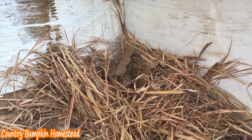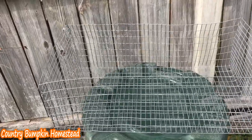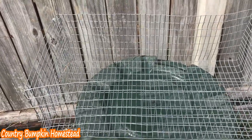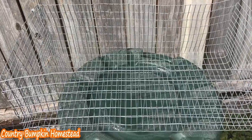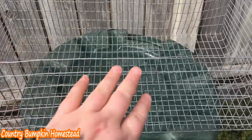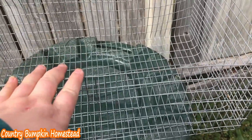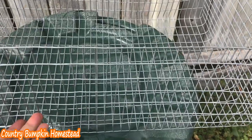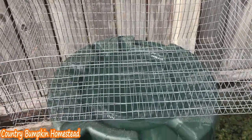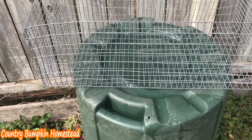I'm using a wire nesting box. There are a lot of reasons why I like wire nesting boxes. During the summer the babies will overheat if they don't have airflow, and this allows airflow. Plus the wooden ones can get very nasty.